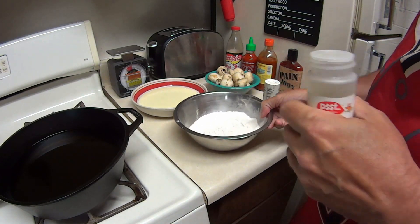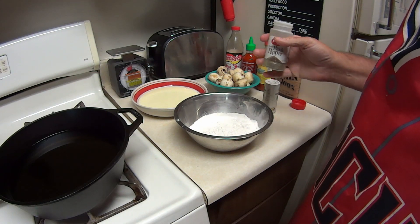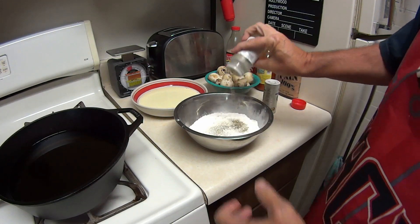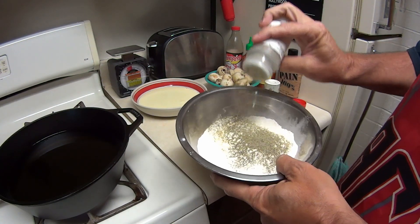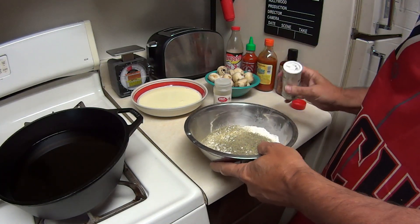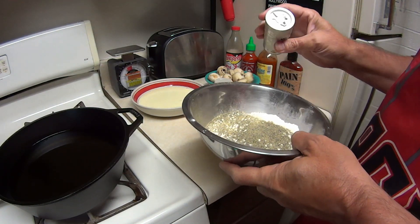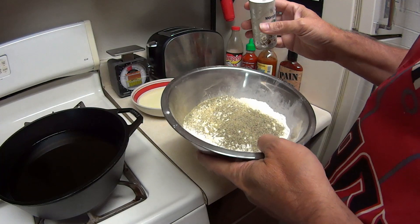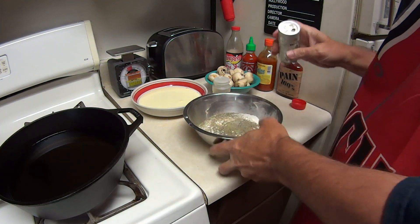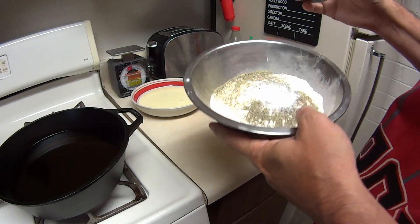This is a cup and a half of flour and I'm going to be using a lot of salt and pepper because there's a lot of flour. I know it seems like a lot but it really isn't. Just salt and pepper to taste — I'm going to drop about that much pepper in there. If you don't want to do that much it's up to you. This is sea salt; you can use regular salt.